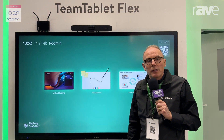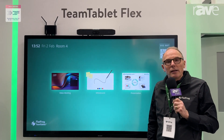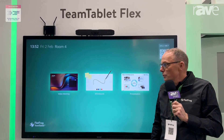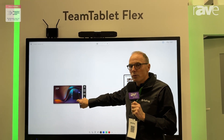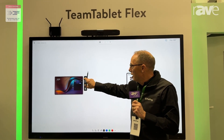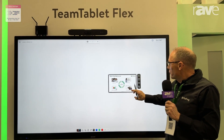The other feature I have access to with the TeamTablet Flex is the whiteboard — I can walk up and use whiteboard here. As you can see, I can still have my video call running on top of the whiteboard, and I can also do my screen sharing on top of the whiteboard.